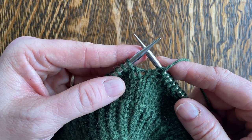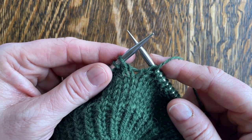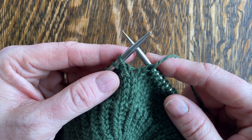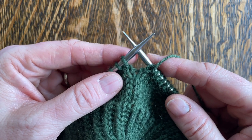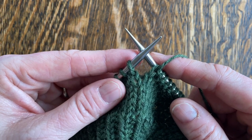Hi, this is Eris from Cashmere Goat in Camden, Maine, and in this tutorial video I'm going to be showing you about Make One Right Pearl, which in a pattern is usually abbreviated by M1RP or something like that.